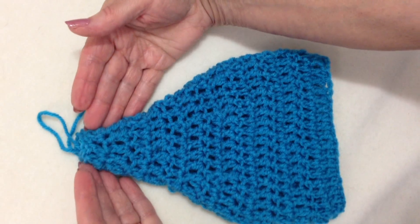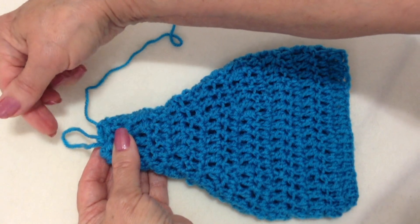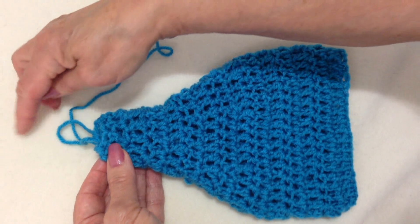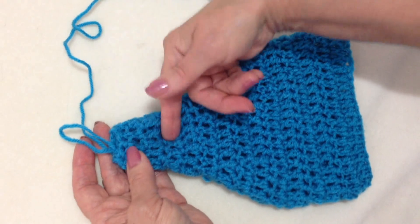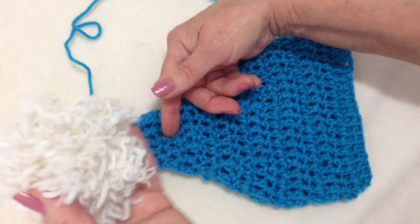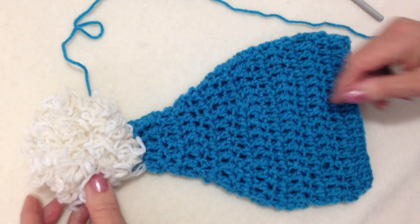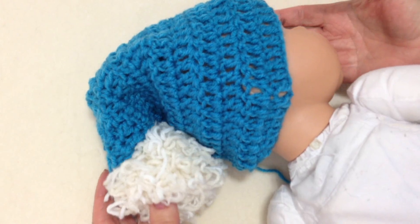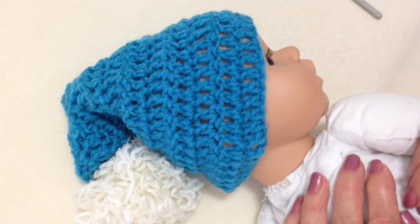I've gone ahead and reduced until the hat is pretty much closed up. If you wanted to, you could just crochet a few extra rows without any more decreases if you wanted to make the peak longer. And now you can fasten off and weave the yarn end into the finished work. I'll put a link below on how to make a pom pom, so you can just attach the pom pom to the top of the hat. There's an easy crochet hat that you can make for any size.